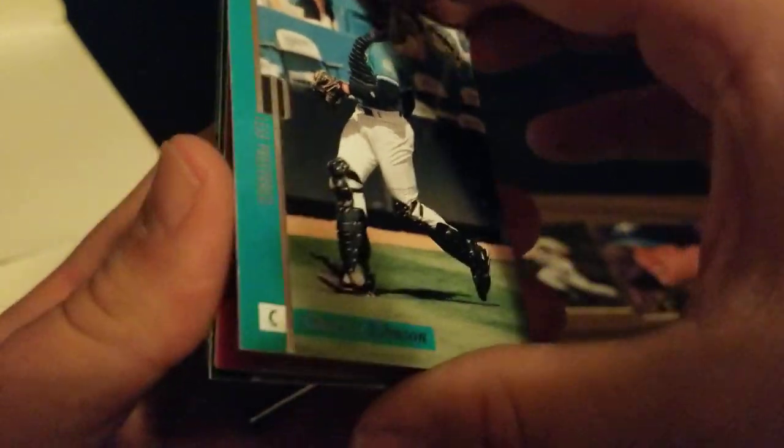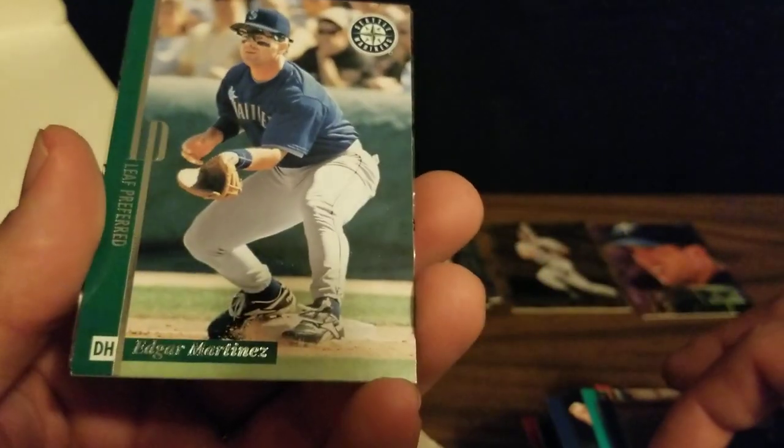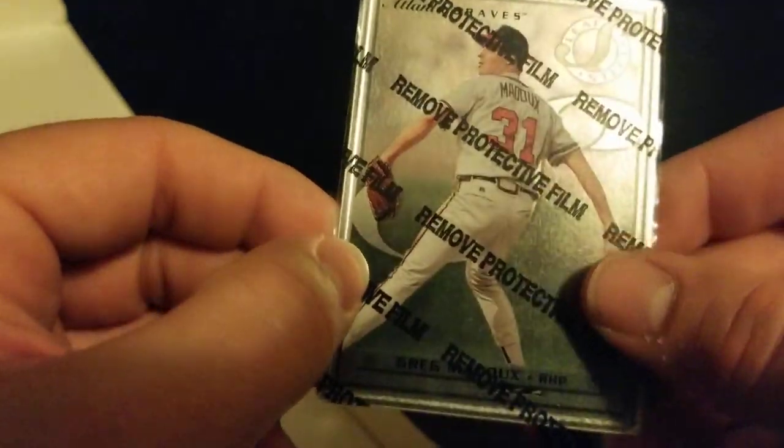There's the Jason Isringhausen base. Charles Johnson, Albert Belle — also went by Joey at one point. We've got Hall of Famer Tony Gwynn, who we lost too soon. Edgar Martinez and Greg Maddux.